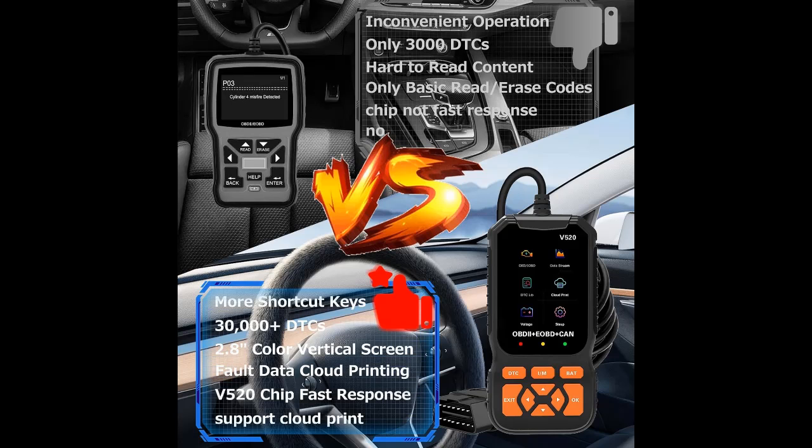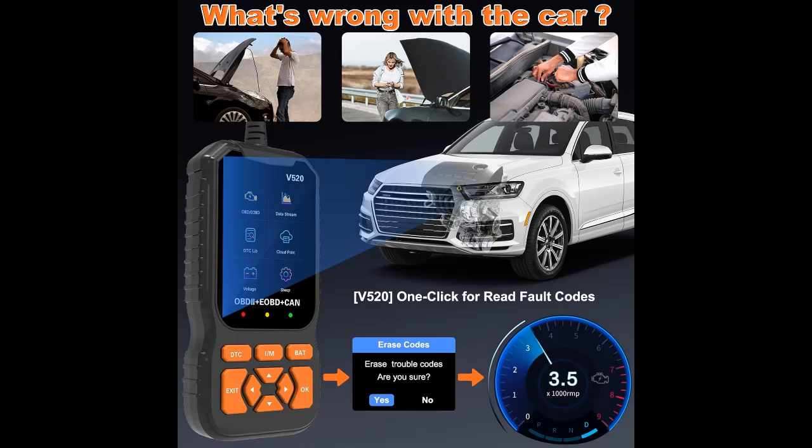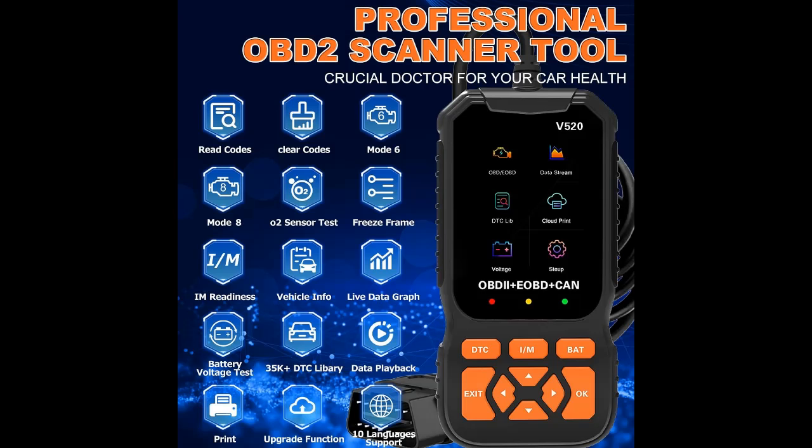As the most versatile vehicle doctor, this car code reader makes it easy to keep track of your vehicle's health — assisting in repairs, test drives, pre-diagnosing engine light issues, and checking performance data. It also includes 12V battery health and charging system test functions, providing an easy and affordable solution that saves lots of car maintenance costs and time.